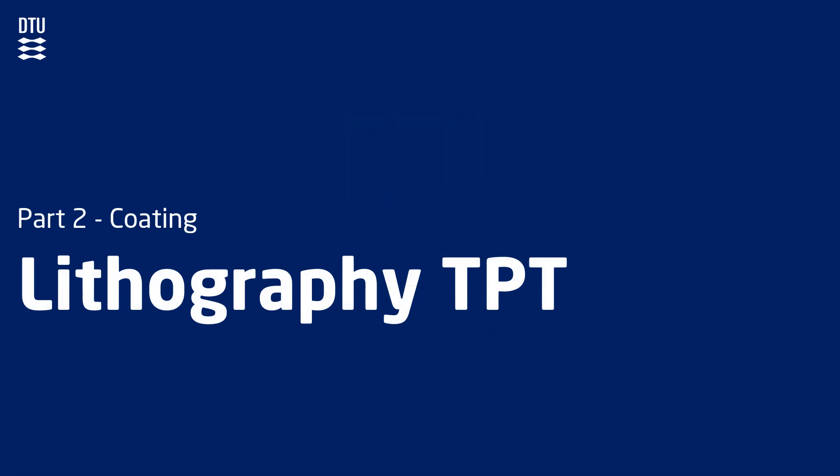Welcome to the second video lecture of the lithography tool package training at DTU Nanolab. This lecture is a more detailed look into the coating process.